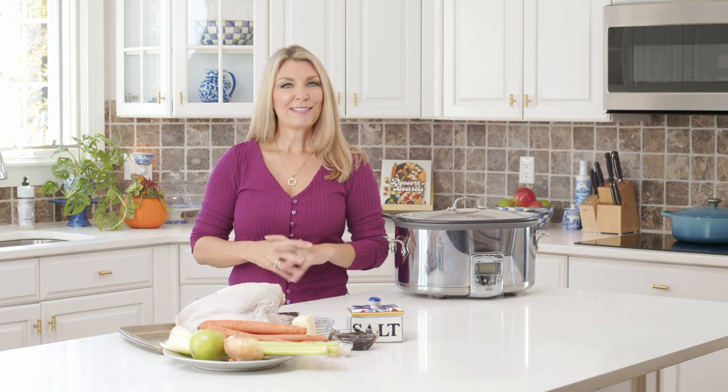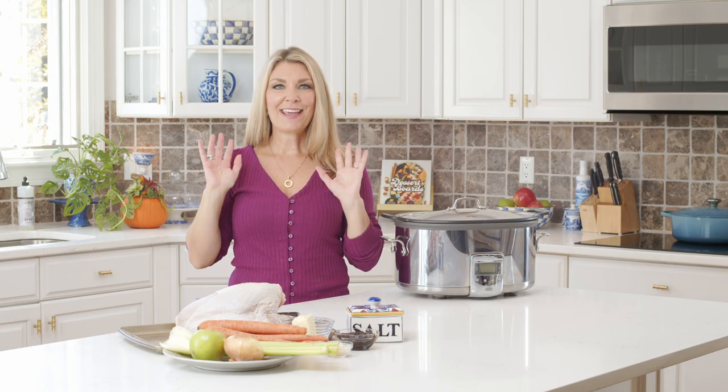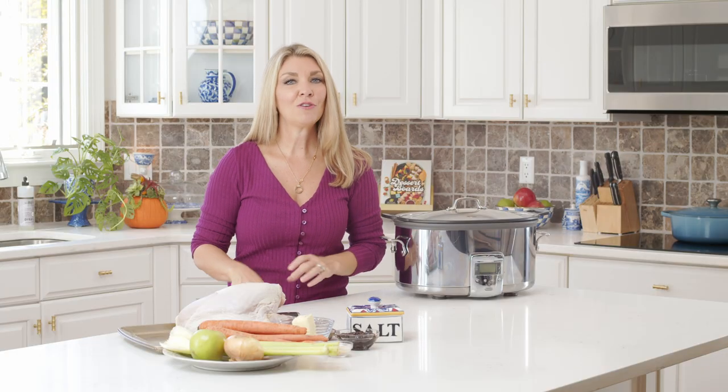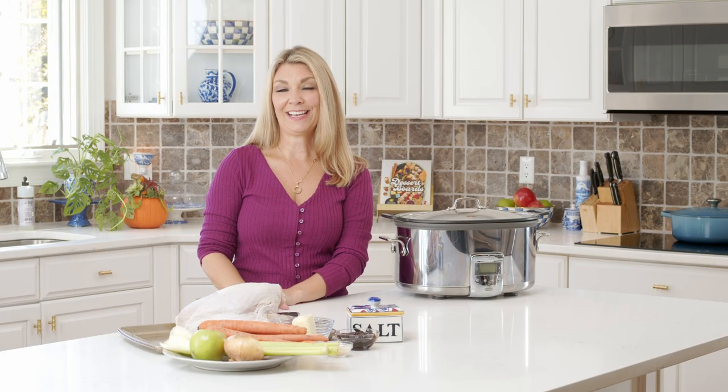Hey everyone, I'm Kelly with The Suburban Soapbox, and today we are making the easiest holiday dinner ever. This slow cooker turkey breast is so simple to make, and it is so tender and juicy, you may never make a whole turkey again in the oven.